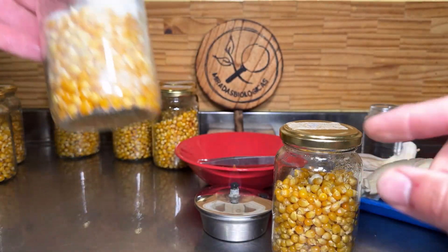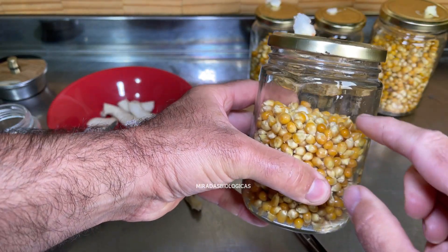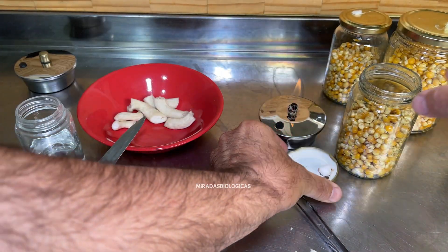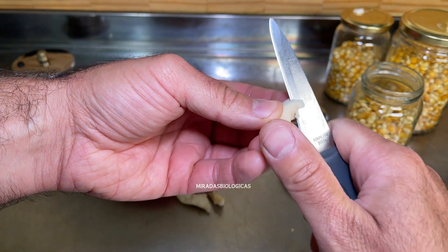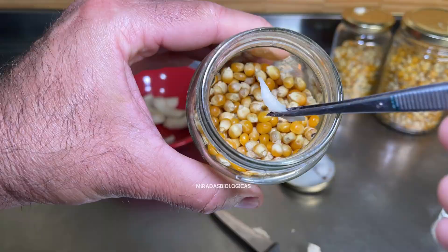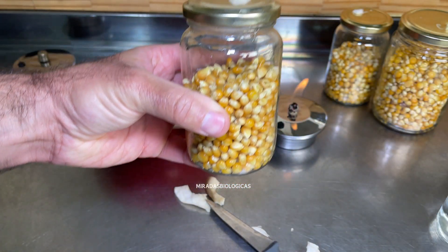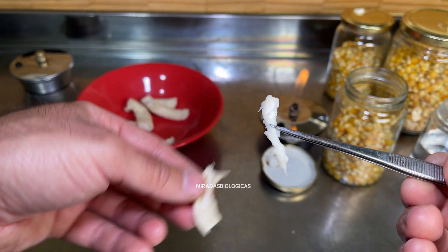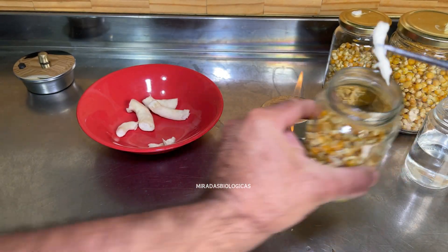What I just showed you I did here in front of the camera, but ideally we'd always do it next to the flame of a burner on the kitchen stove to maintain extra sterilization. For the smaller jars we do the same — right next to the flame, we remove the outermost layer, and the little piece we're sure is well sterilized we place among the corn, cap it, and now it's ready for the mycelium's entire growth process to begin. This central part is the best because it ensures we have a pure mushroom culture to later place among these sterilized corn kernels.